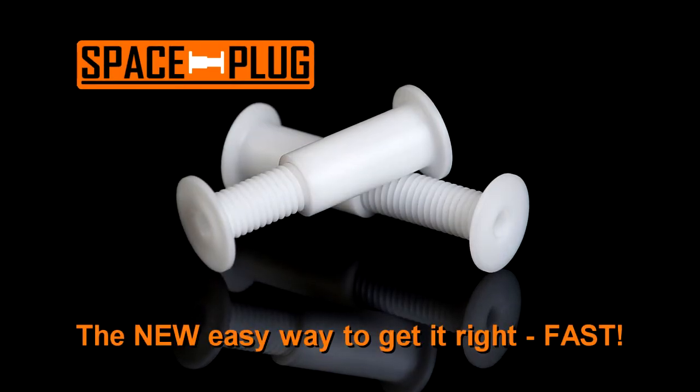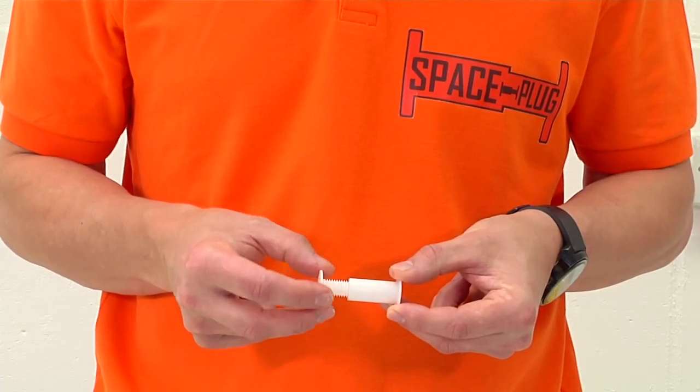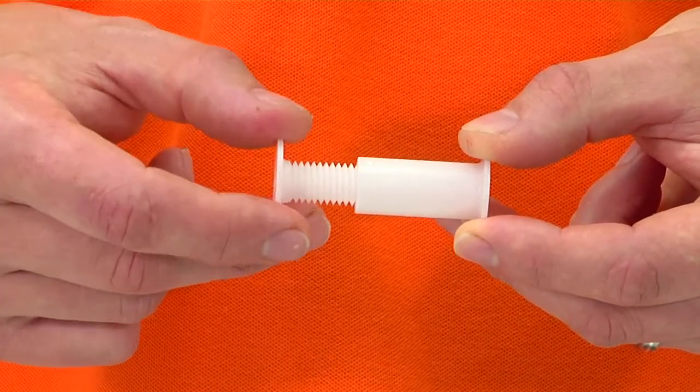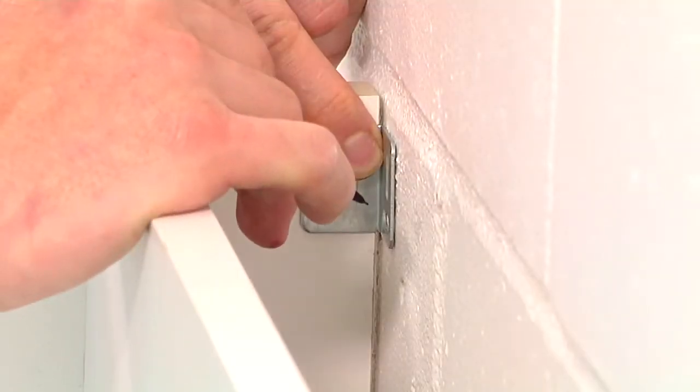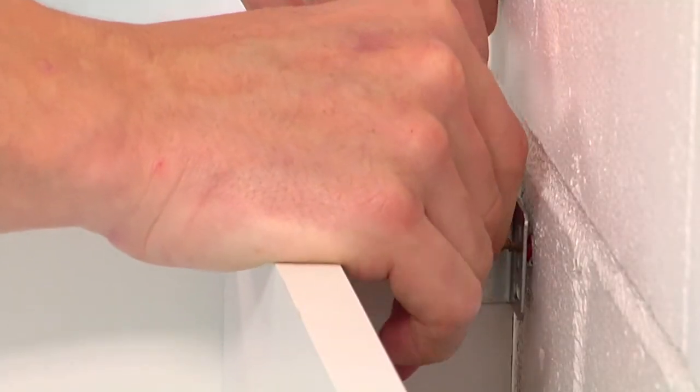Spaceplug, the patented revolution in kitchen fixings. Spaceplug is a tough adjustable spacer, designed to fit kitchen base units with infinite ease. Before Spaceplug, attaching base units involved small brackets and tiny screws in cramped spaces.